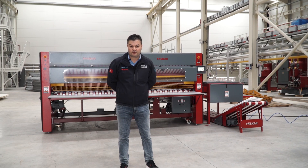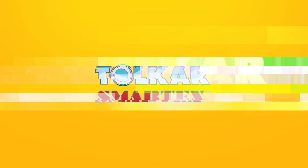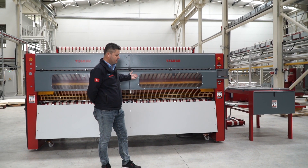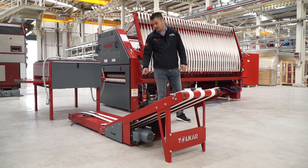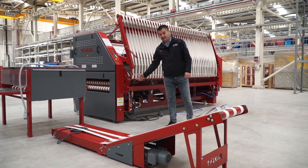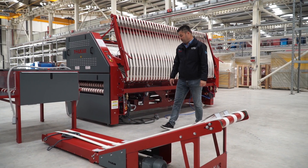This is the Tolkar Virgo lean and folding machine. This machine comes with three parts: main body, stacker, and conveyor. For this machine we need only electric and air — air pressure.